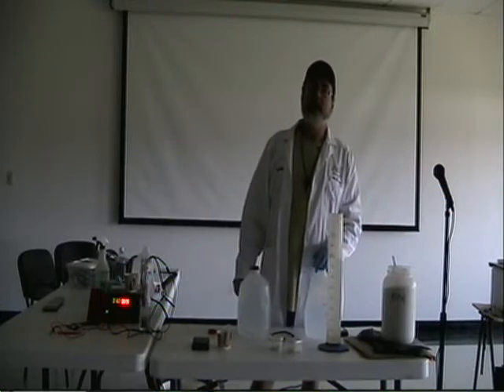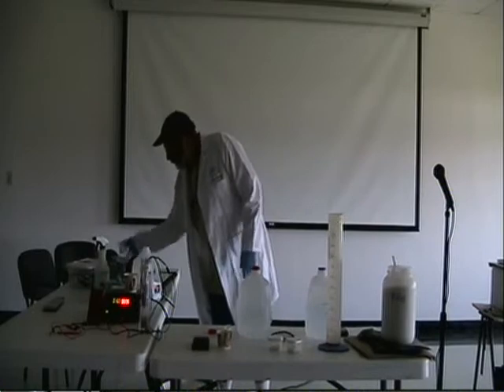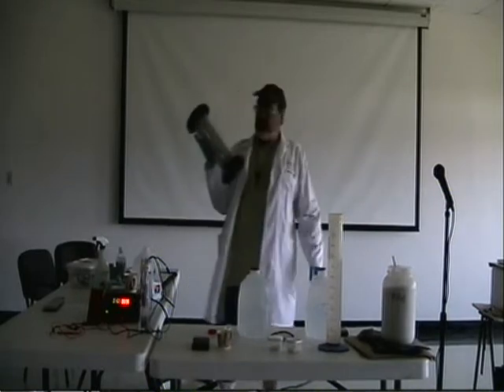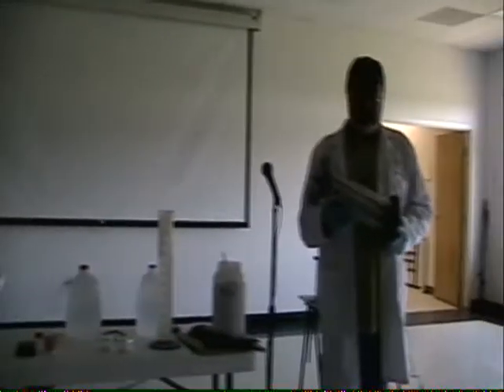Can we talk about your cell for a minute? Sure, let's talk about the cell. This one here, this isn't the original vision cell that I built. This is one that I have built since.